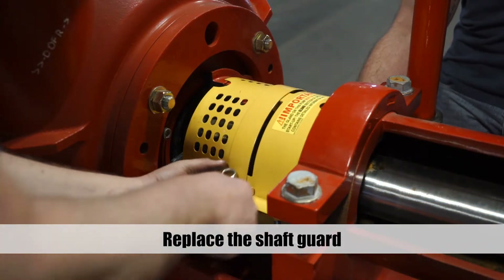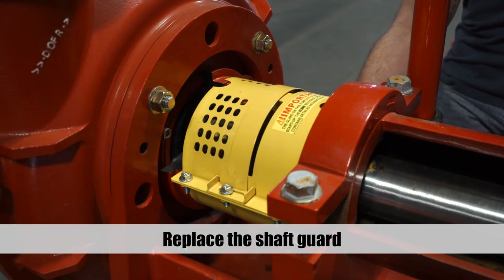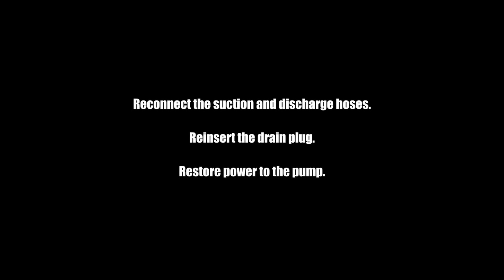Replace the shaft guard. Reconnect the suction and discharge hoses. Reinsert the drain plug. And restore power to the pump.